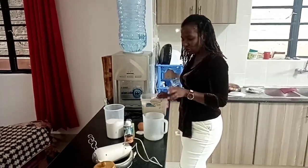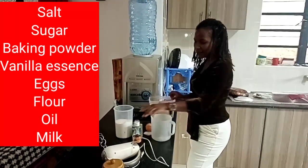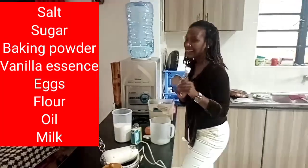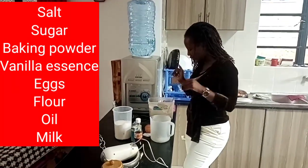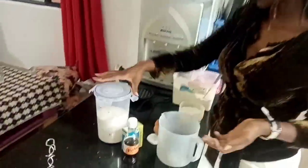You just need some salt, some sugar, baking flour, two eggs, vanilla essence for the taste and the smell. I'm going to mix everything together, and then we use this beautiful tiny waffle maker.